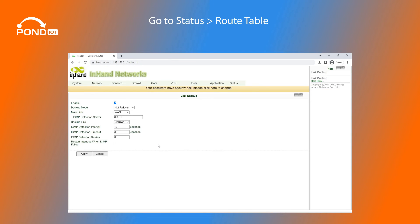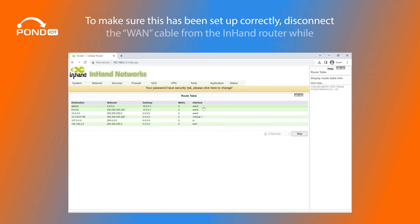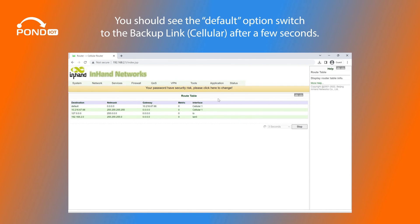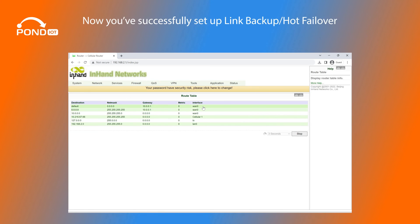Go to Status, Route Table. Here you should see the default option listed as your main link, WAN. To make sure this has been set up correctly, disconnect the WAN cable from the InHand router while staying on this screen. You should see the default option switch to the backup link, Cellular, after a few seconds. Reconnect your WAN cable and wait a few seconds — the default option should switch back to the main link. Now you've successfully set up Link Backup Hot Failover for your router.